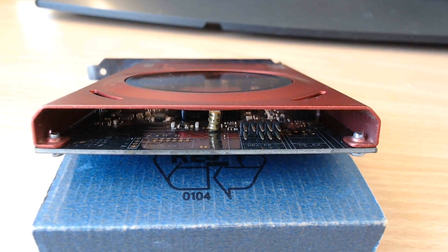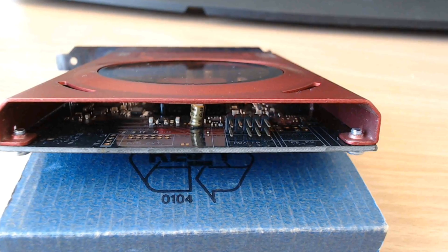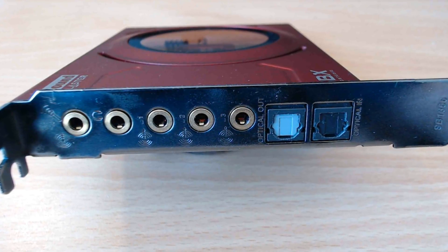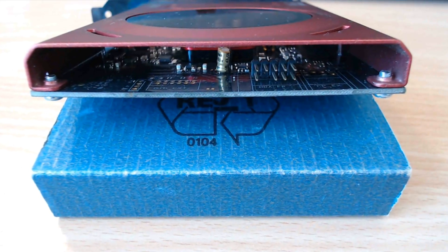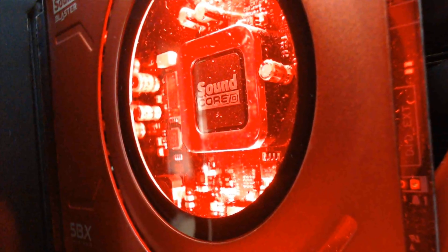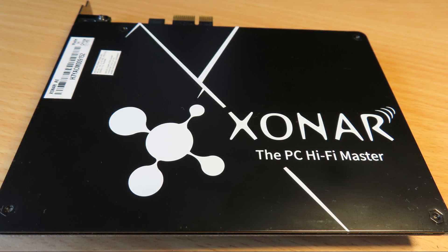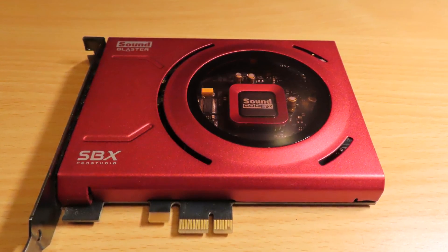Would I recommend it? At 80 euros — the current price here in the Netherlands — if you have that to spend, I'd put it toward an Asus Xonar AE instead. It is a good card, and it has the Sony/Philips digital interface in and out, which is great for those who need it. You can also plug in the front audio connectors of your system case. But the others are better or cheaper, so if you have the money, buy a Creative Sound Blaster AE5, or get the cheaper Asus Xonar AE. If you've already bought this one, be happy with it — it's a really good card.